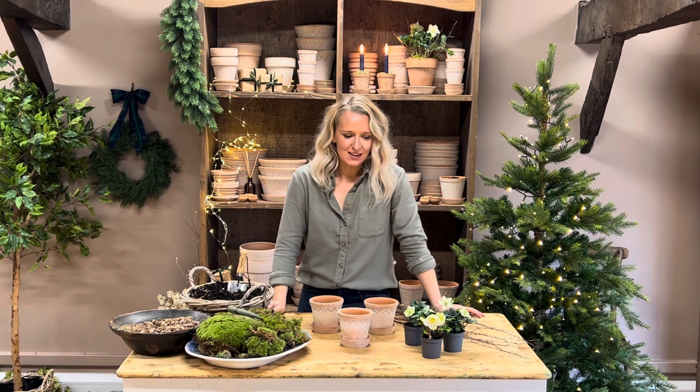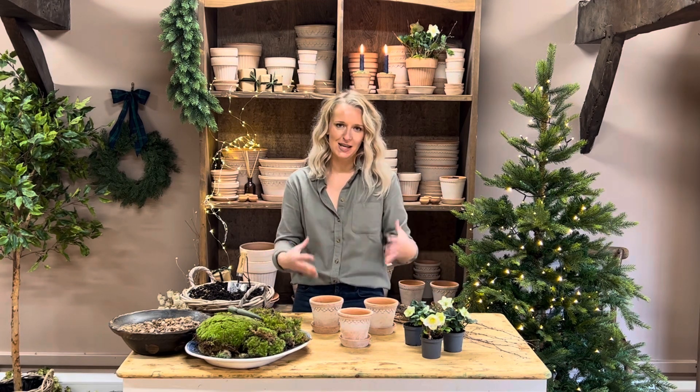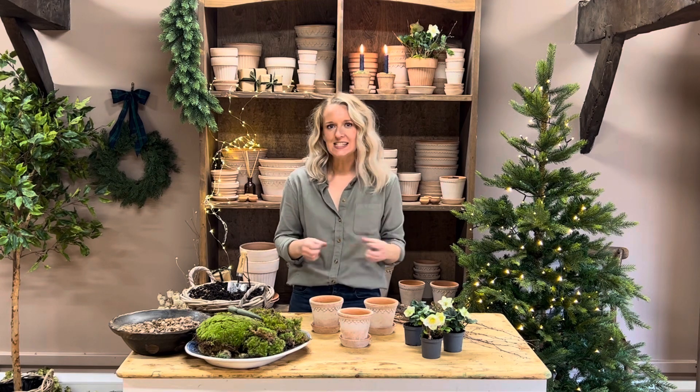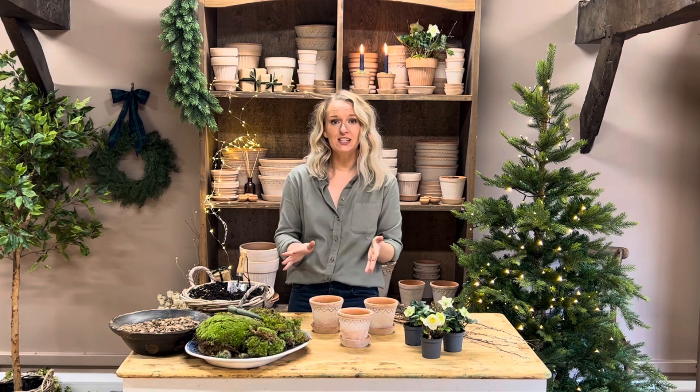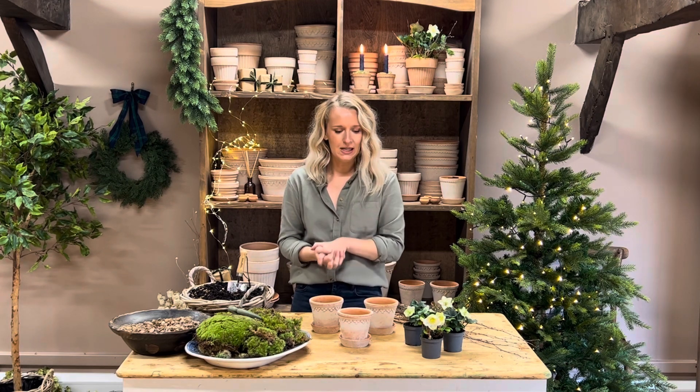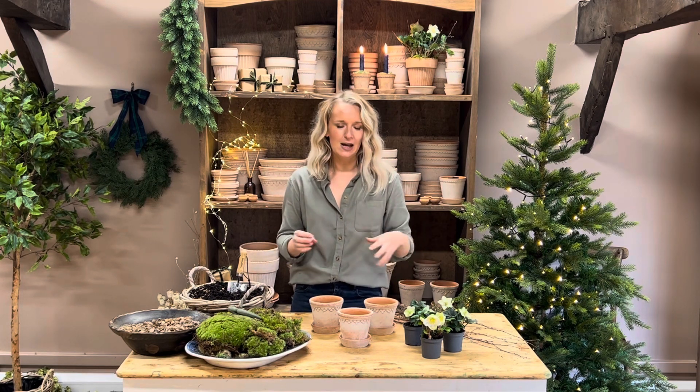The next kit for November is the Hellebore and Twig Trio Kit. This is a kit that is perfect for tablescaping during the festive, seasonal entertaining months of November and December. It's perfect for your Christmas Day tablescape when you've got your whole family around the table and you want something really beautiful and different to elevate your tablescaping during the festive time.